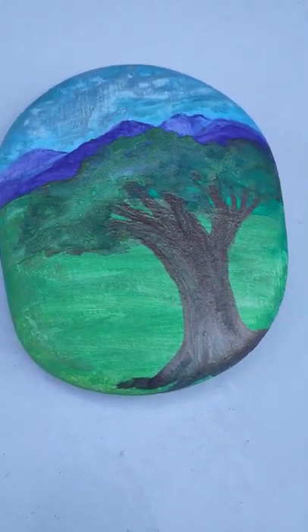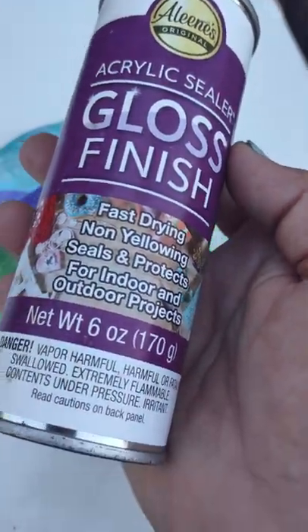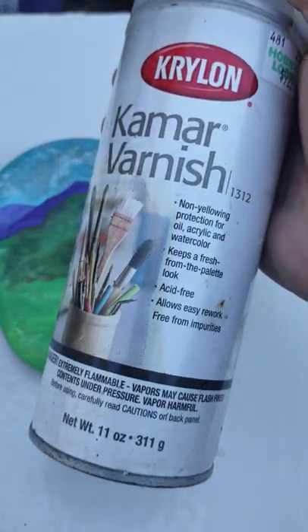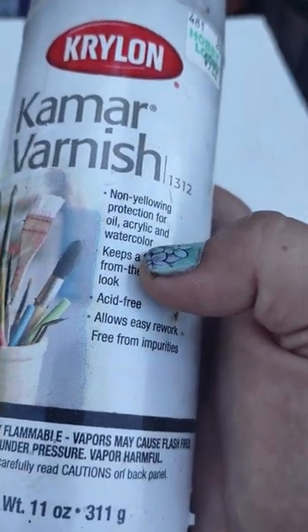When you seal with watercolor you want to use something like this — an acrylic sealer, an art sealer. There's also Kamara varnish, and if you see right here it says watercolor. You want to seal with one of these.